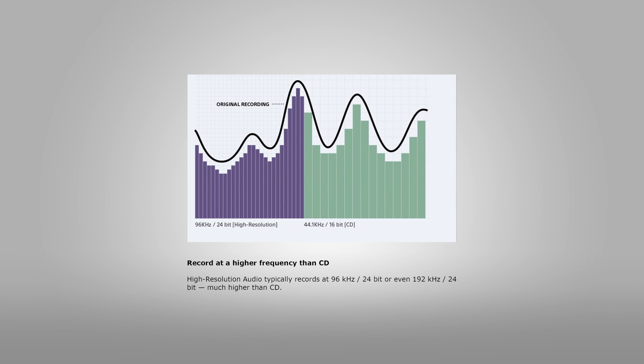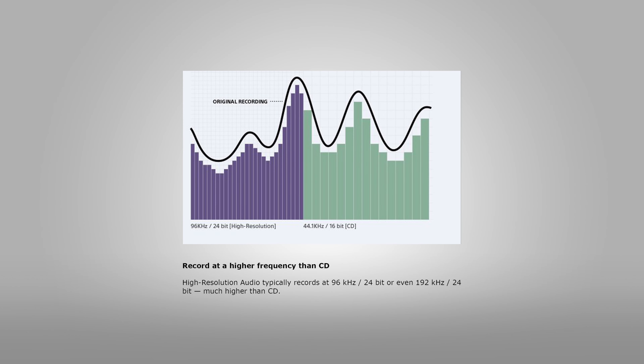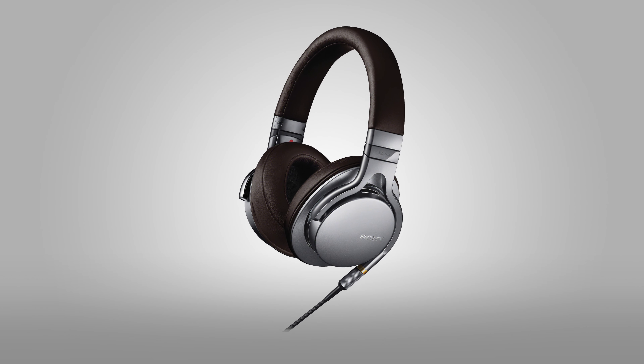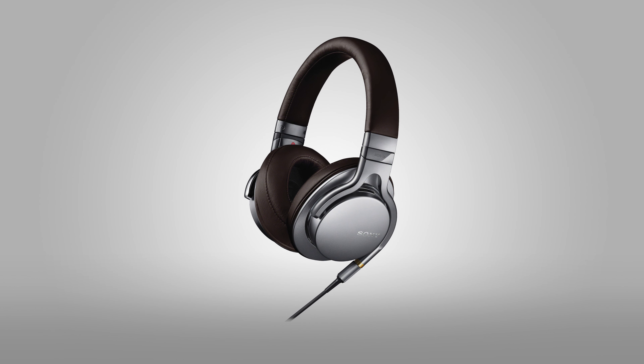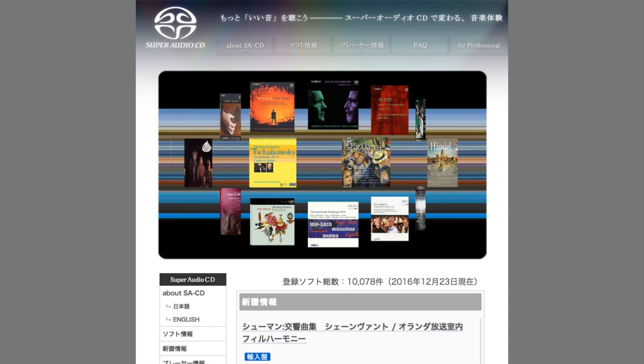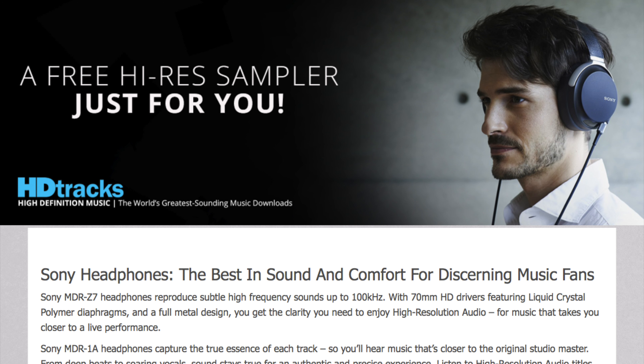High-resolution audio usually means 96kHz with 24-bits, or even 192kHz with 24-bit, which is much higher than CD. These headphones could pick up as high as 100kHz, which is quite nice if you have some super audio CDs that you listen to, or you downloaded some high-resolution tracks off the internet.